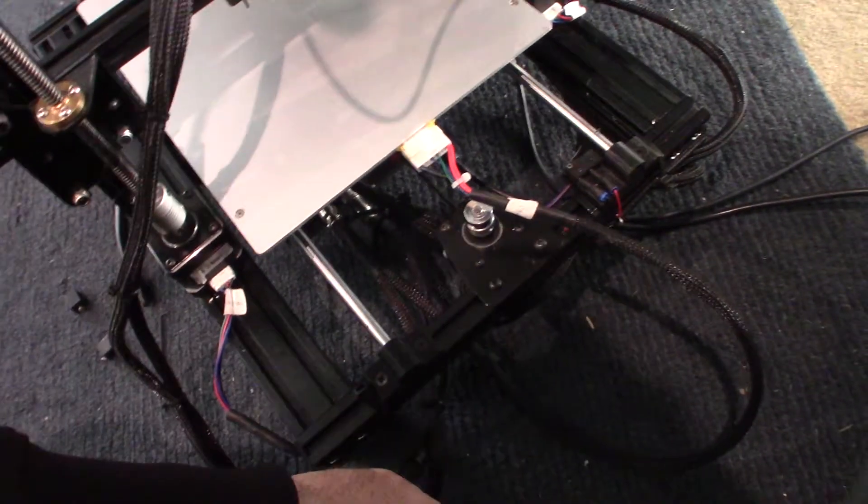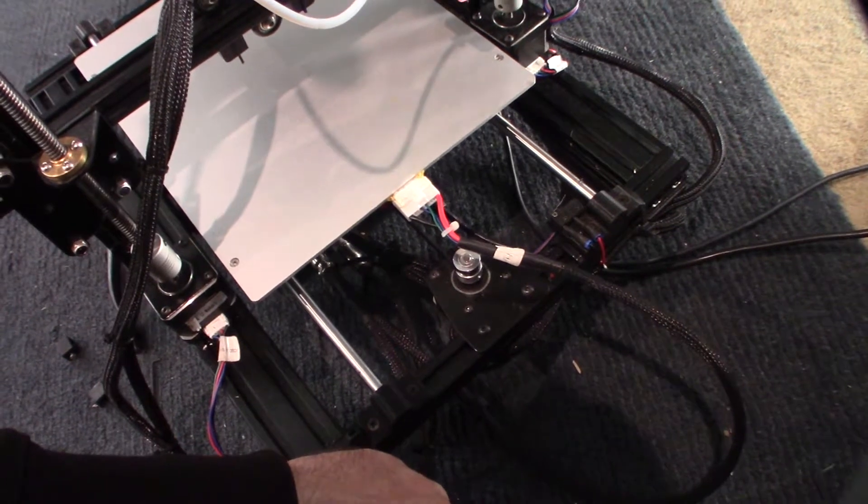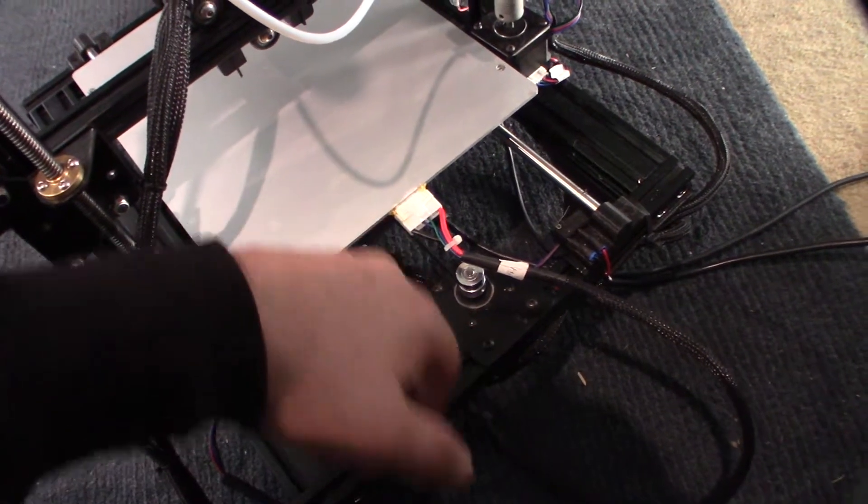At least I should have had a cover over this thing, and I think I can print out a cover for it. So yeah, now I've got to fix that before I can start printing again.